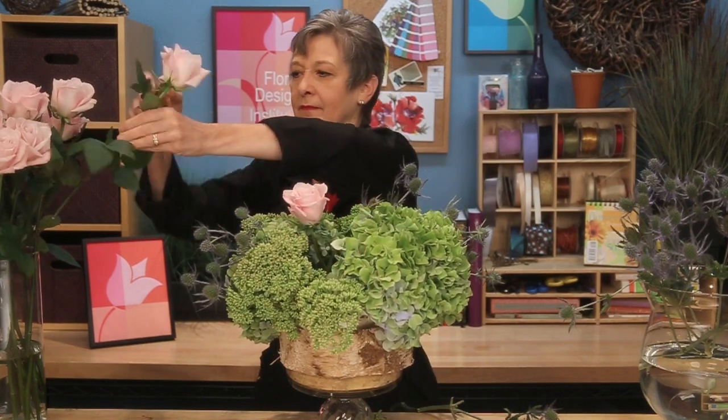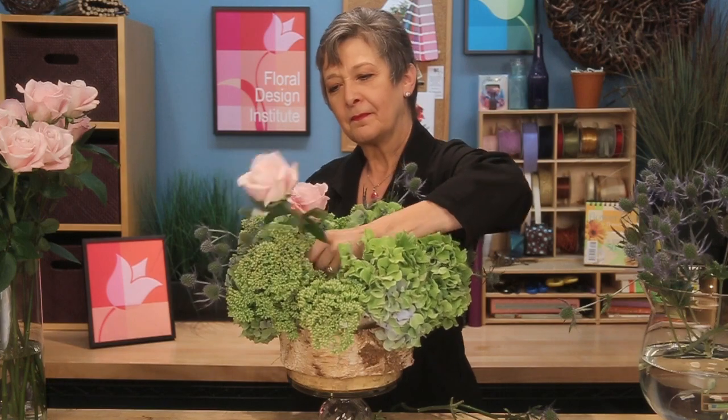Coming back with the roses, grouping them so that they have maximum value. Make sure they go down into the foam deeply enough to drink. They'll continue to open and fill out. As you're working, turn the bowl and make sure that you go all the way around, radiating outward equally from all sides.